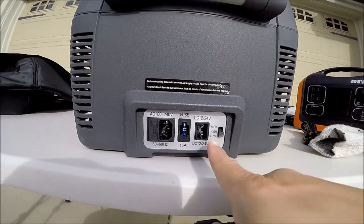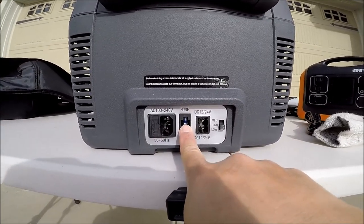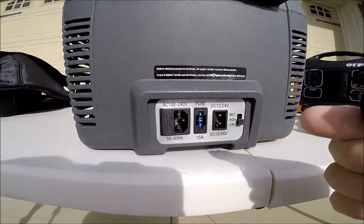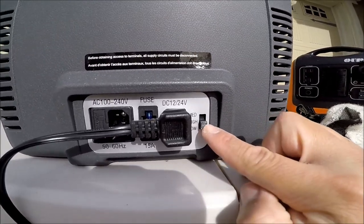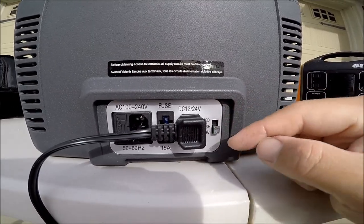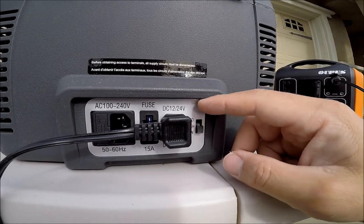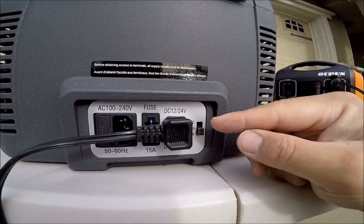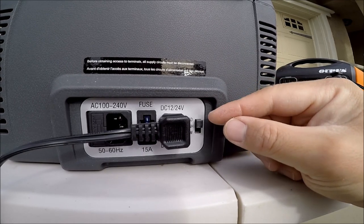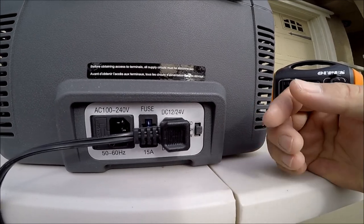If you look at the side of the freezer, you have your places to plug in your 12-volt and 110-volt cables. There's a fuse right in the middle, which is very convenient — if you ever have to replace it, it's easily accessible. Over here you have your 12-volt battery protection. You can set it on high, medium, or low to protect your car battery from depleting completely. At the low setting the unit will shut off when the car battery reaches 9.6 volts, medium is 10.1 volts, and high is 11.1 volts.